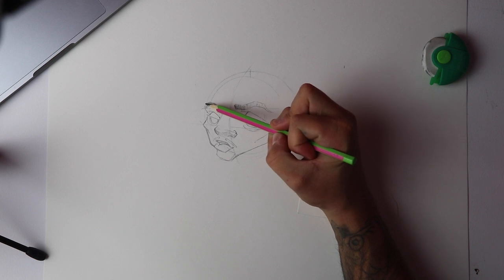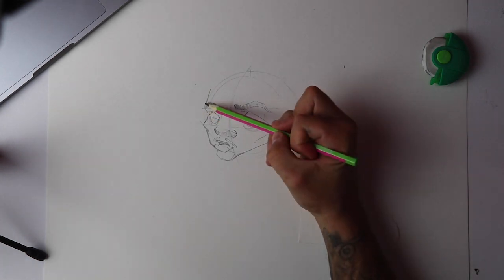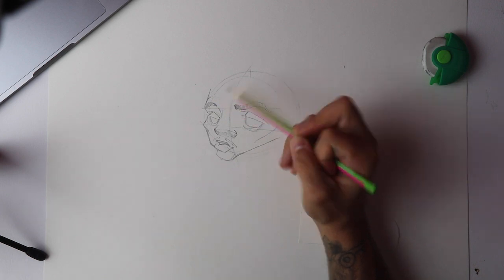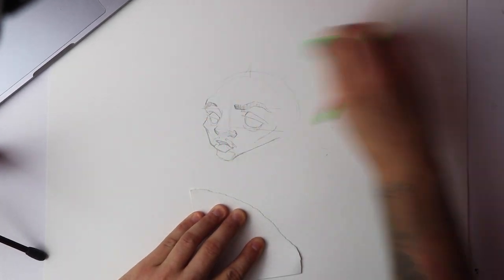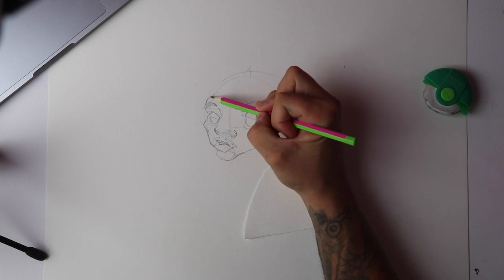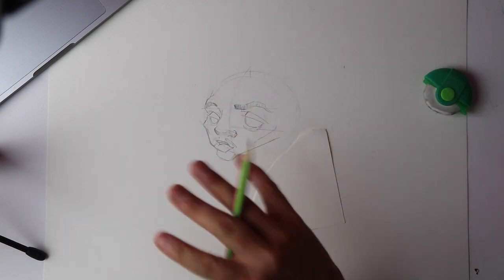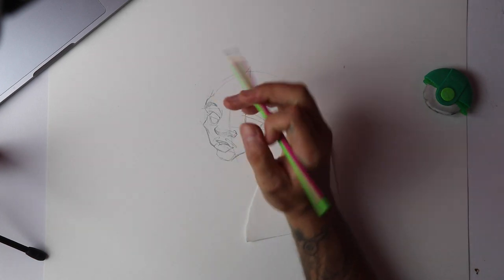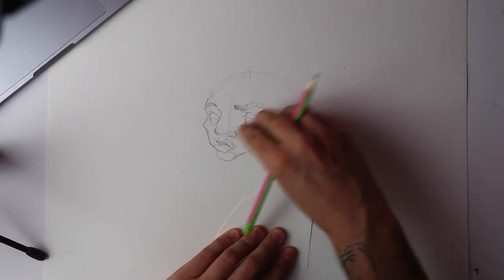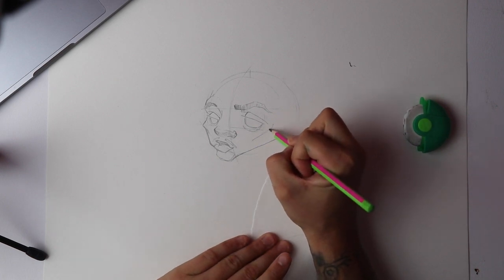Another tip I like to do is for the top of the eyebrow — instead of going straight up, which is fine, I create this little round shape first, almost like there's a fold up here. If I do this shape, pull that up a little bit, and then drag up from there, I just feel it creates more of a shape up there. A lot of people concentrate on the nose and the eyes, which is good, but once you start implementing smaller parts of the face — like the cheekbone and that top of the eyebrow — it's just small touches that show you've given more thought to the image.